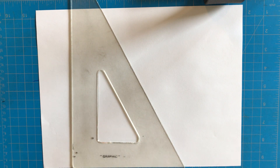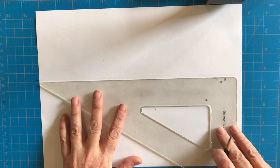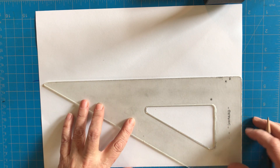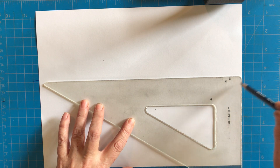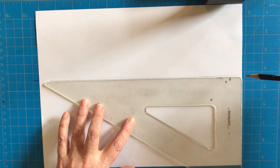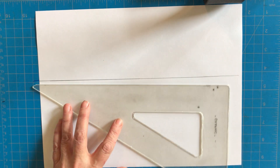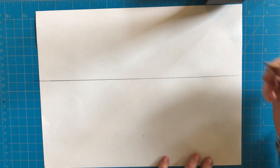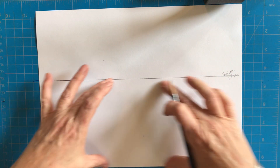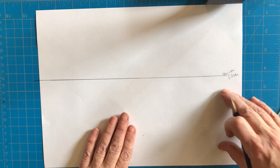The first thing we're going to do is find the horizon line. The horizon line tells us where the ground and the sky come together, so it's going to be somewhere in the center of your paper. I'm taking the bottom of my triangle and lining it up on the side of my paper, then drawing a line from one side to the other. Draw lightly so you can erase, because we're going to do a lot of erasing as we go.